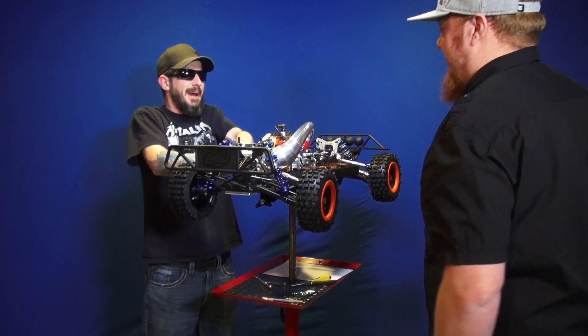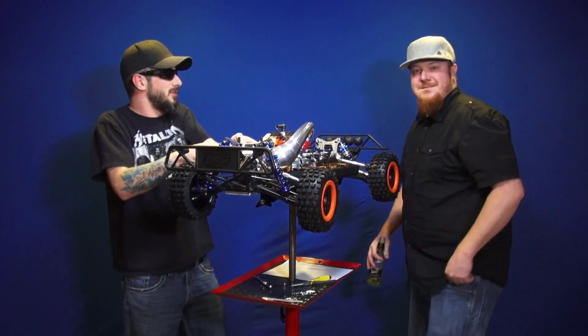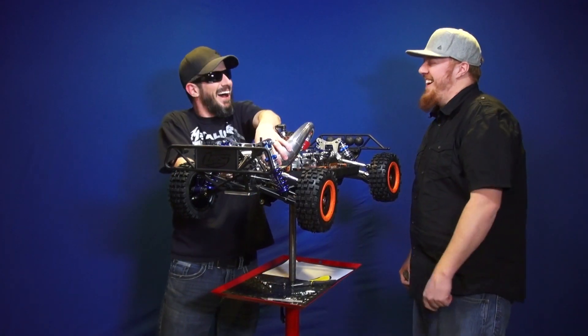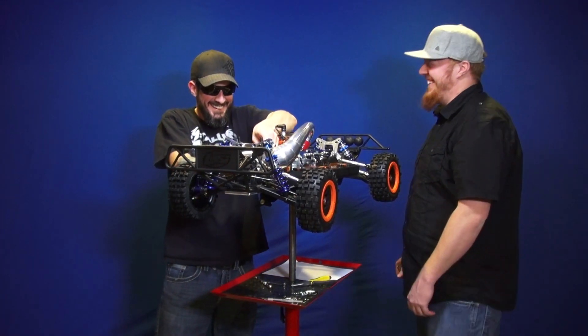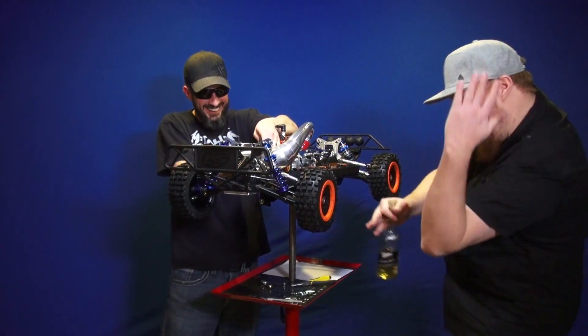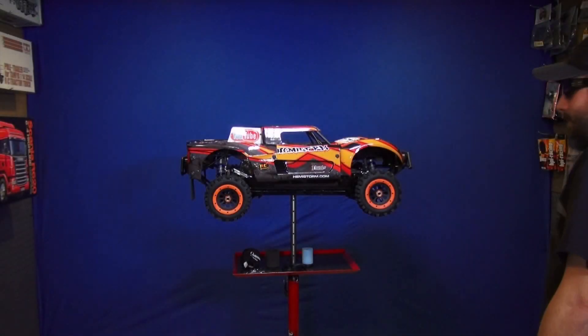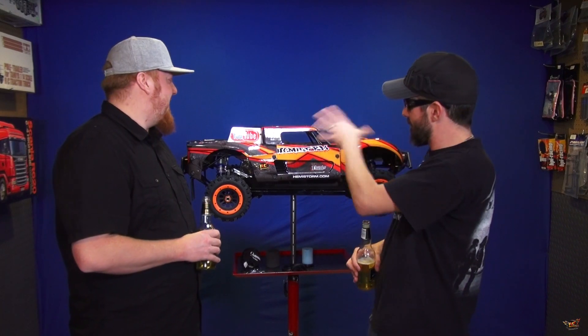How many times have I looked at the camera and told people to put on their sunglasses because it was just too much awesome? I can recall one time. So 600! We did it! 600 RC Adventures — and they already saw the thumbnail, so there was no point in covering it up.